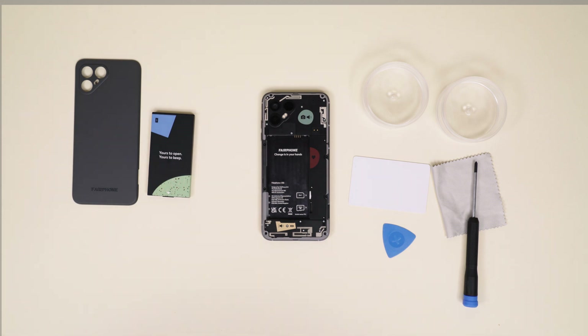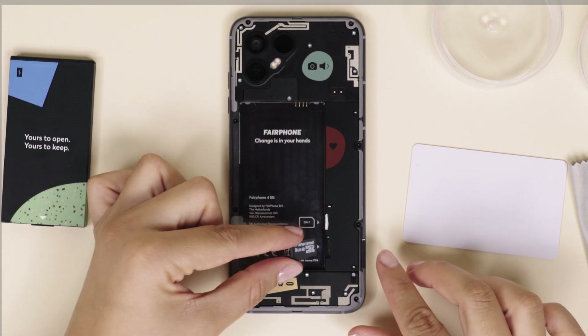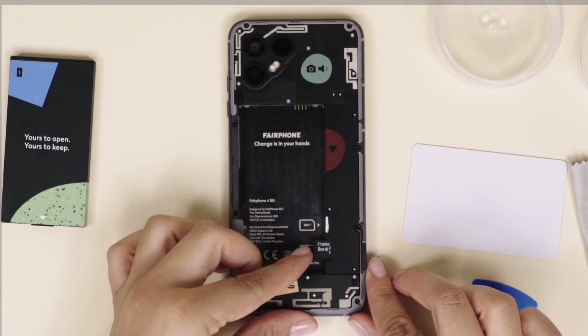Below that you'll find the microSD card slot. Your memory card of choice connects the same way your SIM card does. If you need support with formatting your SD card, we have a handy support article for you, linked below.